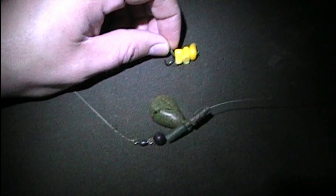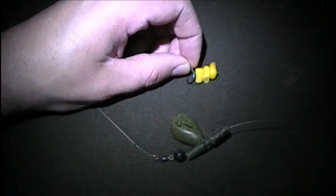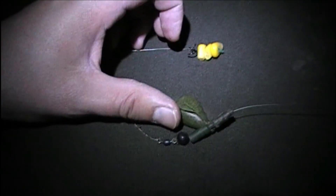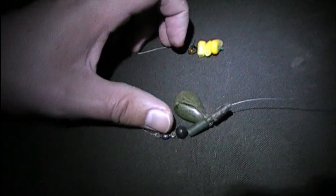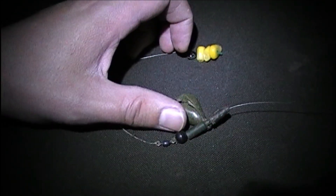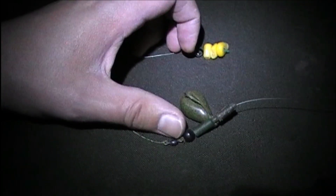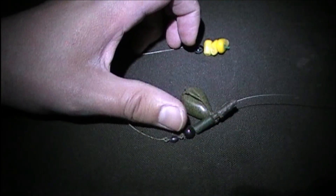This is the rig I'm using for the tench. I've chosen three grains of sweet corn and a running ledger, and that works well for me. The bead on here - I know you're all going to say it shouldn't be there and the safety clip should go straight onto the swivel - but with this particular safety swivel, it doesn't fit in the safety lid clip. So I've put a bead on there to stop it getting stuck on the swivel, otherwise it acts as a bolt rig, and I want it free running.